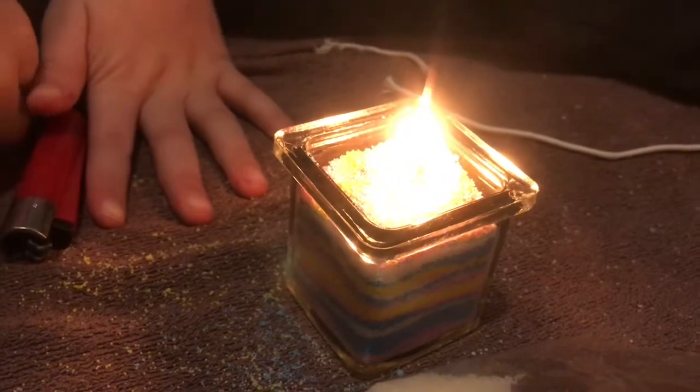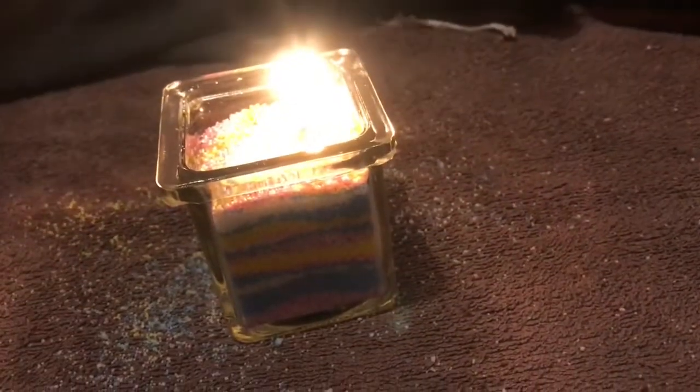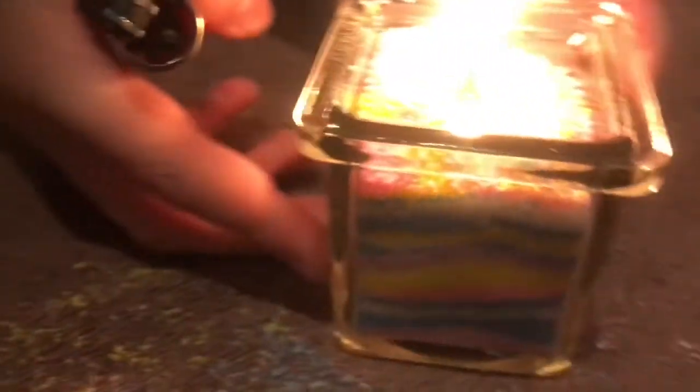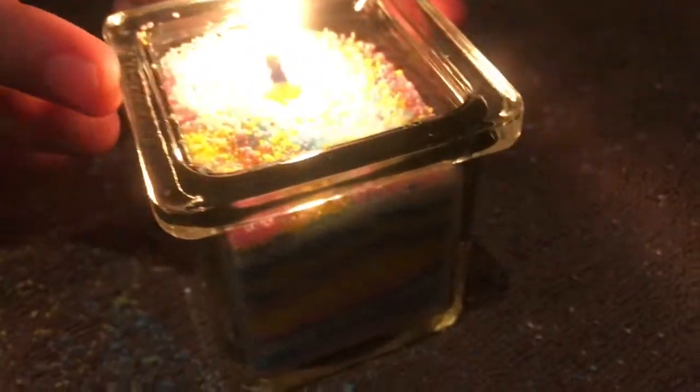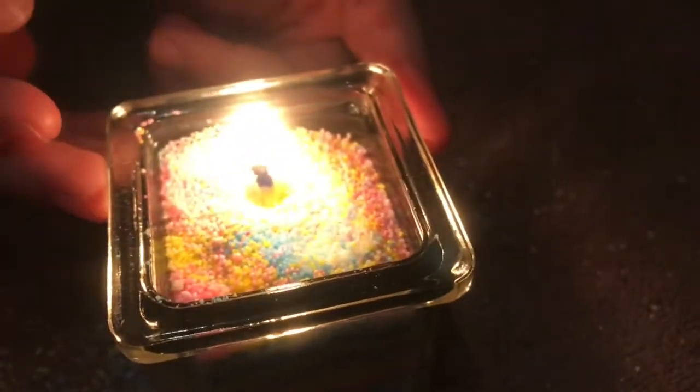It's gorgeous! Here we have it — this is my candle. It looks gorgeous with a couple of patterns on the outside and on the top, and it's multi-coloured. Subscribe and like if you enjoyed this video. Bye!